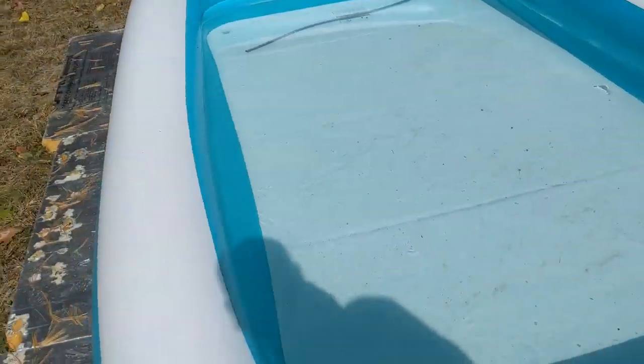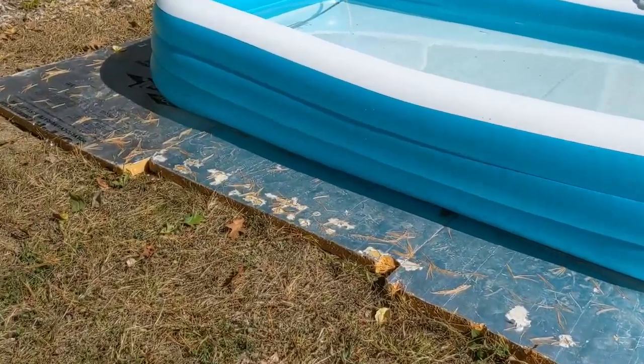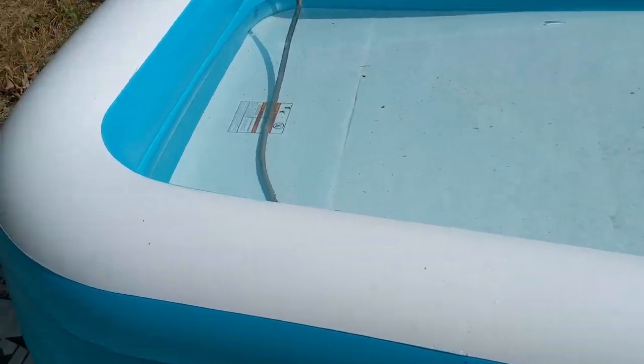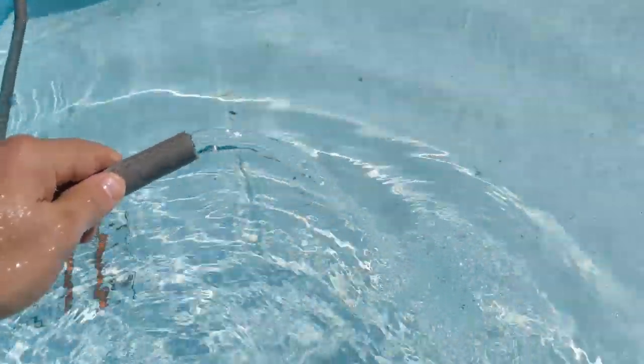And here's the other end. I put it all on some old insulation boards here because I didn't want to bother putting down a sand bed or something to make sure I didn't have any roots or rocks that would puncture. And there's the water coming out.